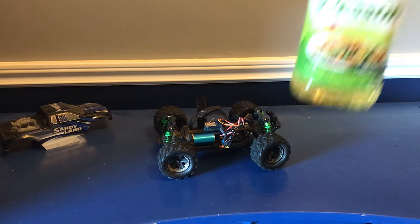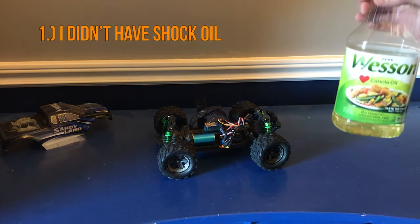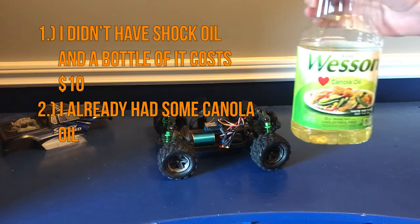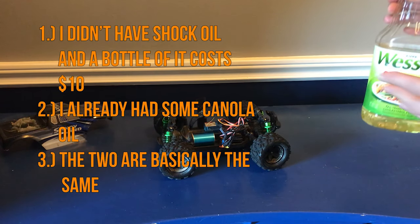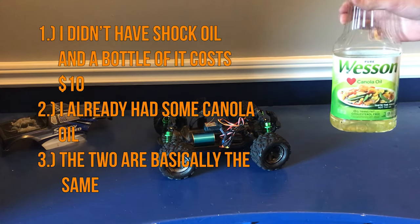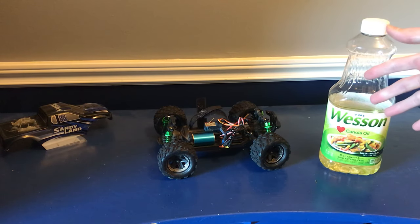Now wait, before you go into the comments and tell me everything wrong with this, you must realize that number one, I didn't have any shock oil and if I wanted to get any it would cost like 10 bucks; number two, I already had some canola oil; and number three, the two are pretty much identical in terms of viscosity and texture, and really pretty much everything except for edibility. So for now, this canola oil is going to work just fine in the shocks — for now. Obviously, at some point I am going to swap it out for some actual shock oil.